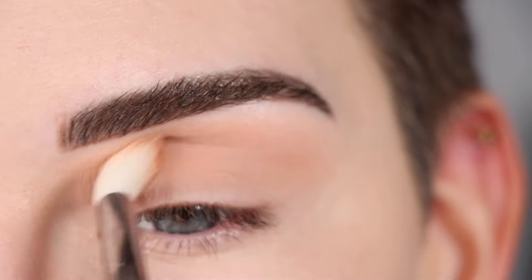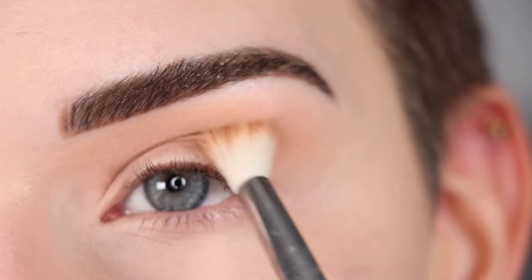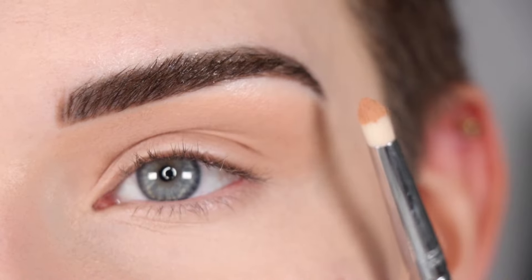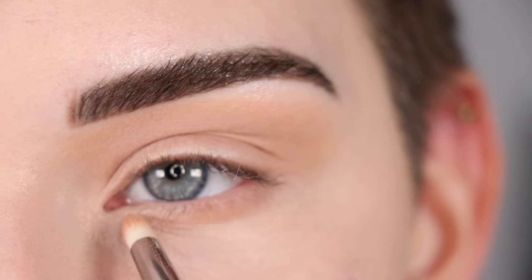You could also use a bronzer for this step if you want to keep it really simple. I am building up this shade a few times so I have some nice definition in my crease. Now I'm going to take a pencil brush with that same shade and I'm going to run that across my entire lower lash line.